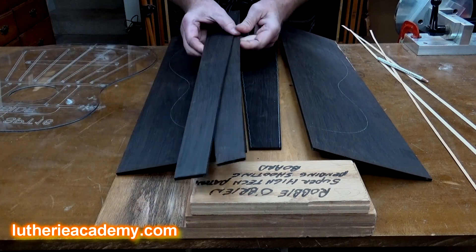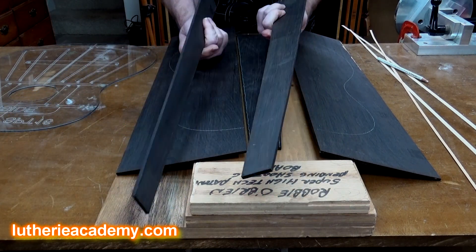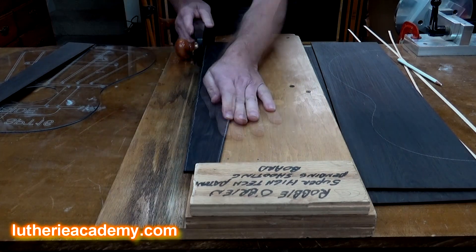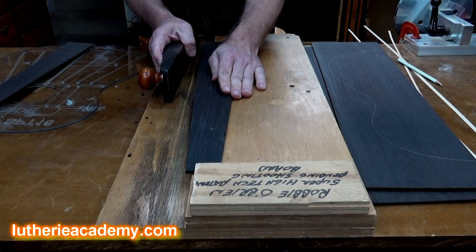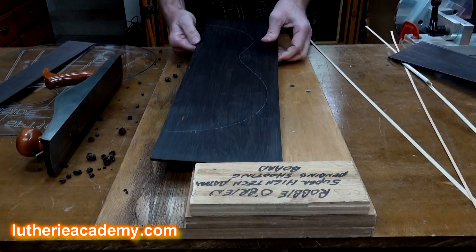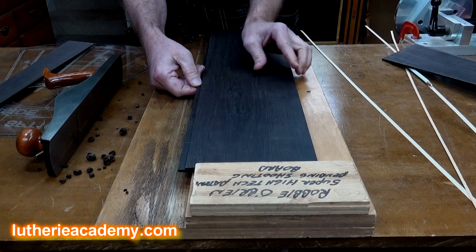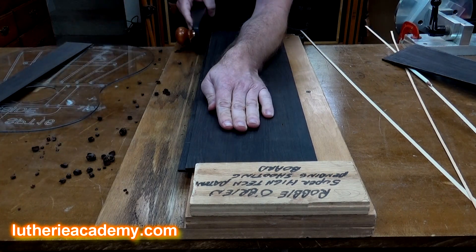The good news is that the extra pieces you have — if you like the result — you can do it a couple more times because you have leftovers. Now I'm going to take my plane and my shooting board and true up that edge, and you'll do that on the other side as well. You also want to do it on the two pieces of back. I usually place one off the edge of the shooting board about a quarter inch, get the other one up close to it, and lean on it — this helps keep the side perpendicular to your hand plane.